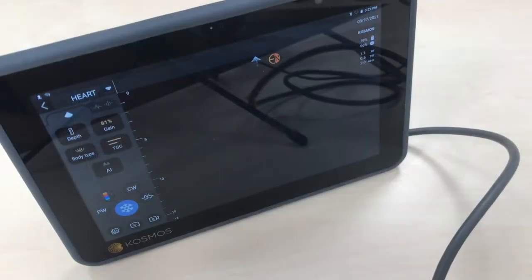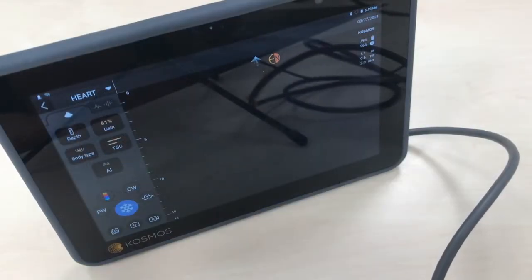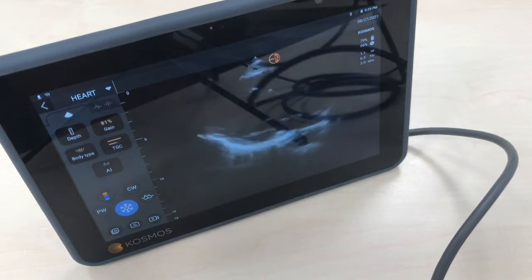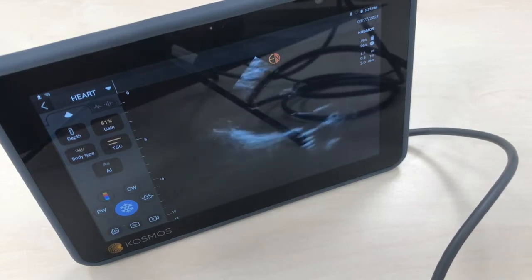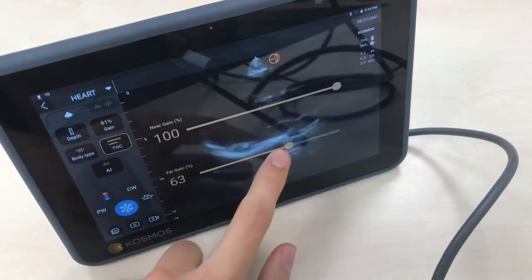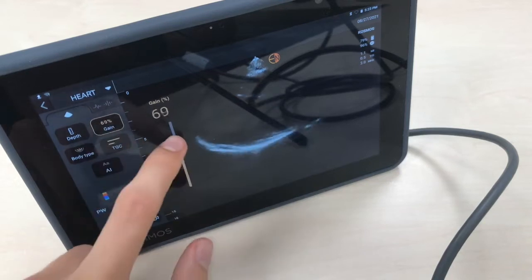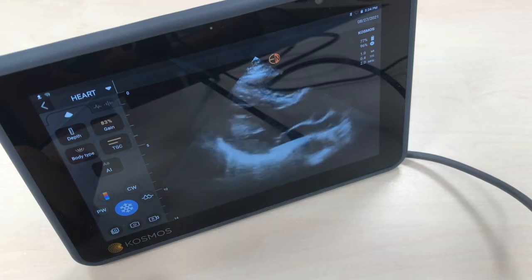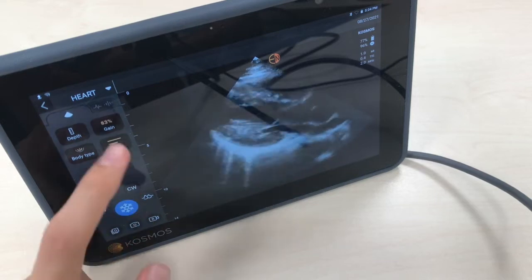Now let's do a live demo on myself. Bear in mind that I'm sitting on a chair, so the views won't be optimal. Let's start with a parasternal long axis view. As you can see here, this is the parasternal long axis, and the image quality is really good.